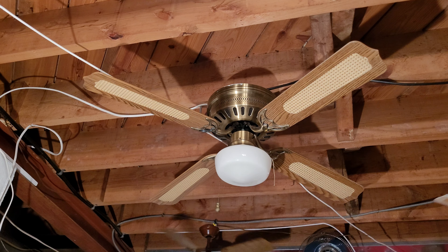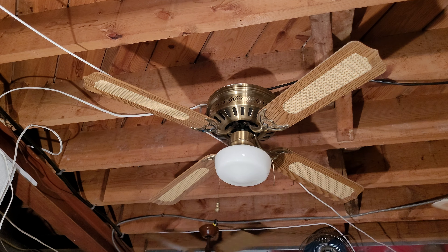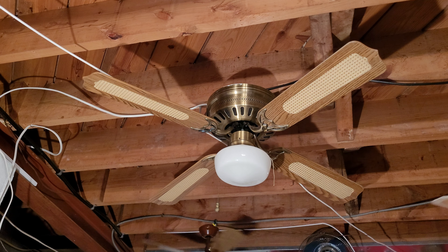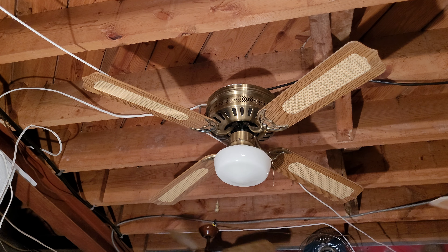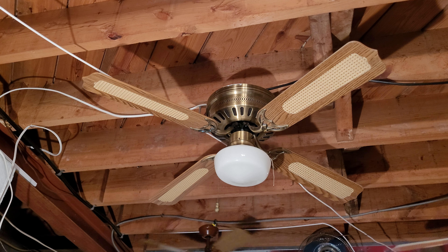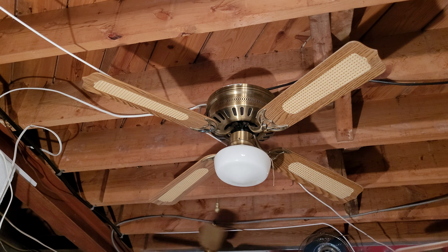Hey everybody, this is a Palm Air Hugger, and this is one that I picked up along with that SMC Emperor that I filmed last. I mentioned that it came with these, but this is one of two, and this is actually the one that's in better condition.